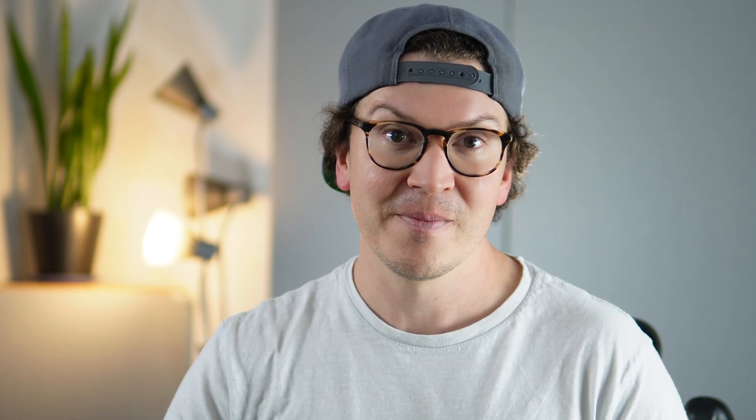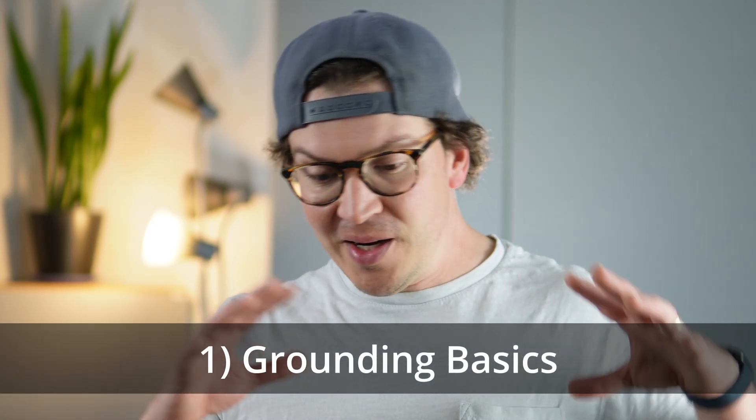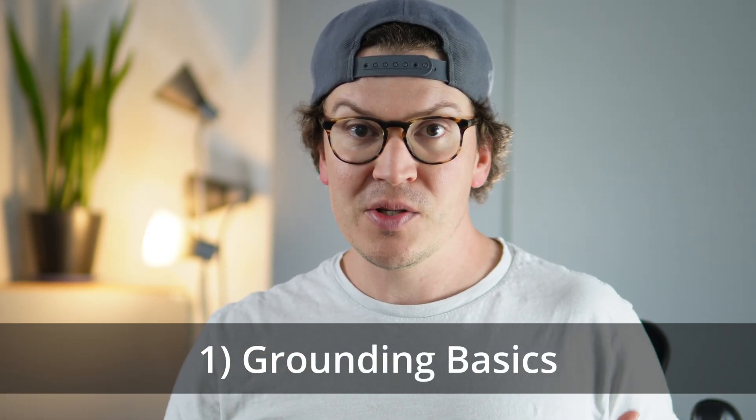Let's jump into this lesson on what is star grounding. Before we get into the nitty-gritty details, I want to start at the basics. When I started building studios, I knew nothing about electrical — I've had to teach myself everything, read a lot of books, and do a lot of back-and-forth with the pros. My understanding has grown tremendously, and I want to get you to that same level. So let's start by talking about grounding.